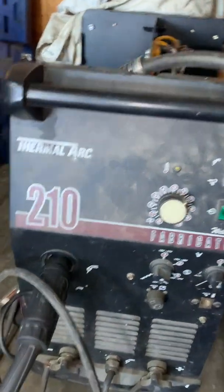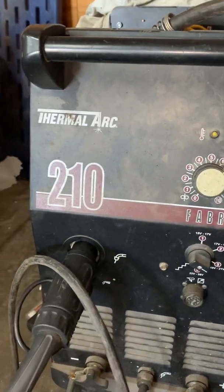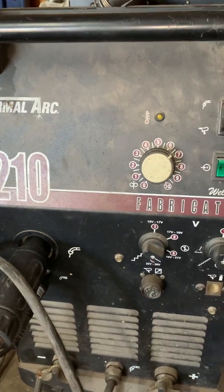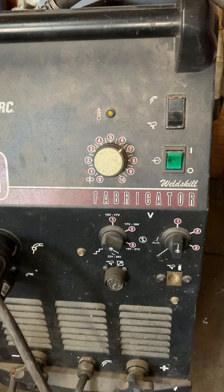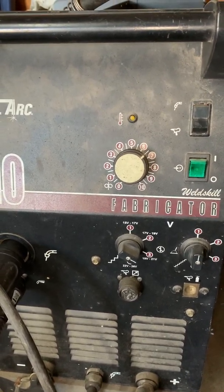I just want to go over something that happened on my welder — this might save somebody some trouble. I have this Thermal Arc Fabricator 210; it's been a great welder. I bought it used, back when they were owned by Thermadyne. They've since been bought out by Victor Technologies.